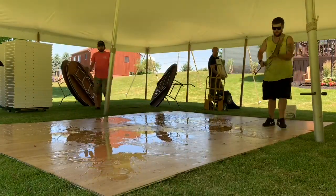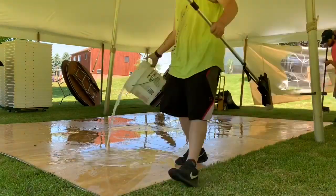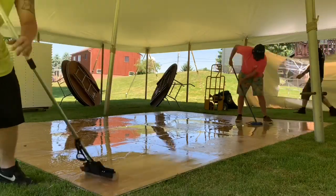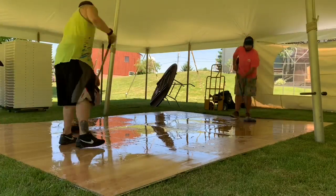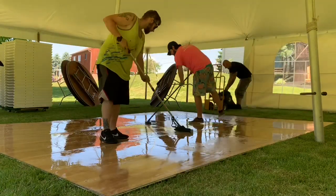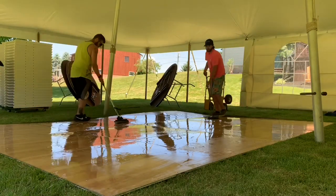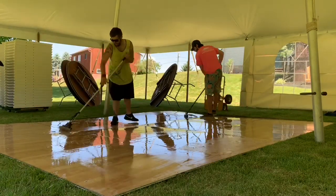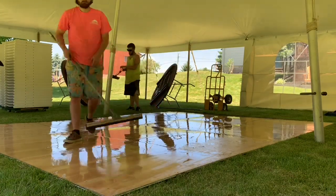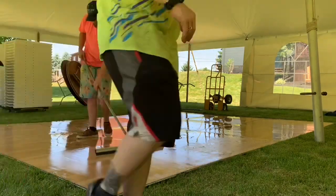At the end we put some water with soap or purple power on it, mop the whole thing, and then squeegee it off. It's much easier to clean it on site — the customer can see it's clean, and it's a lot harder to clean each piece individually at the warehouse. You just mop it like a normal floor, then squeegee everything off and it looks great.